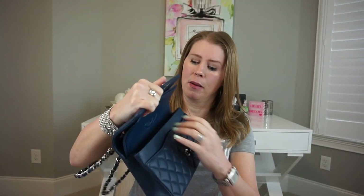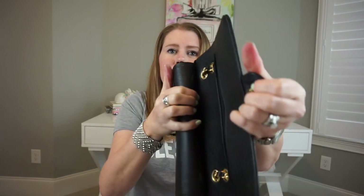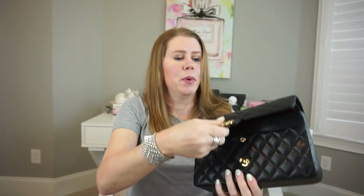I wouldn't force it open too wide because of the stitches, even though it's more pliable — I wouldn't want to strain them. But a passport, some bills, something like that fits easily. In comparison, the caviar is a little harder, a little stiffer — you can still get into it, but it's harder to pull open. The lambskin is just a little more pliable and soft, and there's something about it that feels really luxurious. I definitely love my caviar too — my jumbo is in caviar and I will never purchase another one in any other leather.